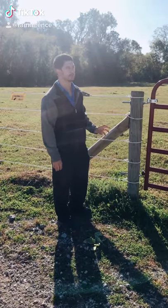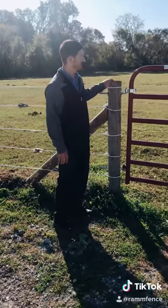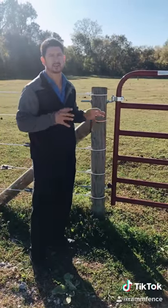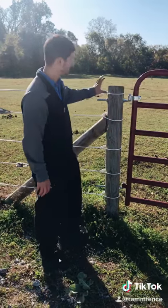Sometimes when you install electrical on your paddocks, the post and the gate will sometimes become electrified. What that is is that your ground rods are not receiving enough moisture and something is touching in the post.